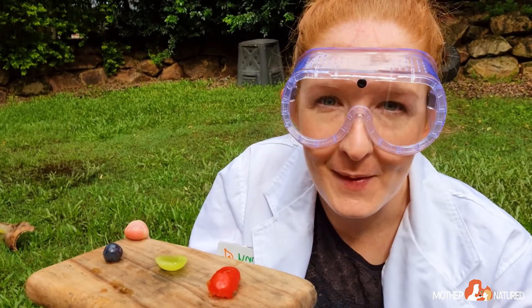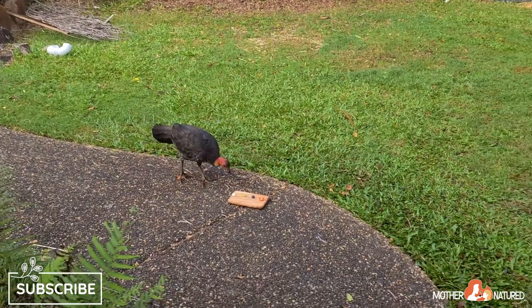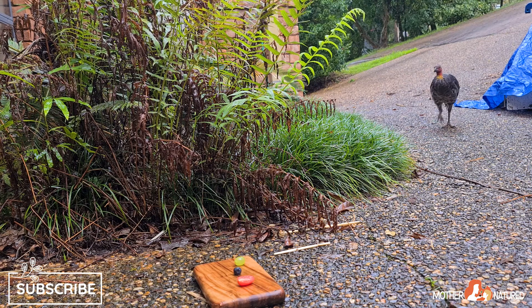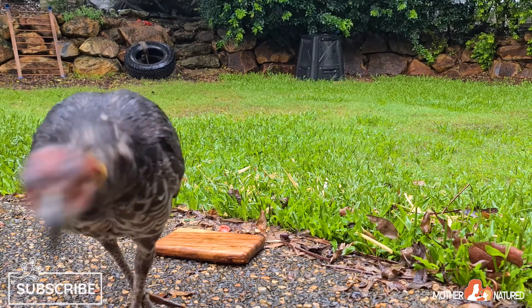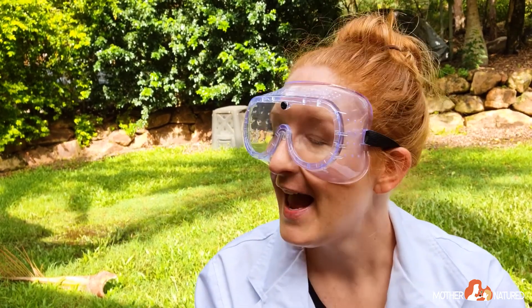This is Heihei — he became our experiment. We wanted to know which food Heihei liked best: tomato, grapes, or blueberries. Heihei is a wild Australian bush turkey and we live in his territory, so he visits often. After a few days we started to wean him off the foods we were giving him so that he had to find all the nutritious food on his own. We recorded the findings on a piece of paper and tallied up all the results. It turns out Heihei loved blueberries best, though he did love all the foods we laid out for him. You might like to try your own animal experiment with your grown-up — you could learn more about your family pet or one of the wild animals that visit your garden.